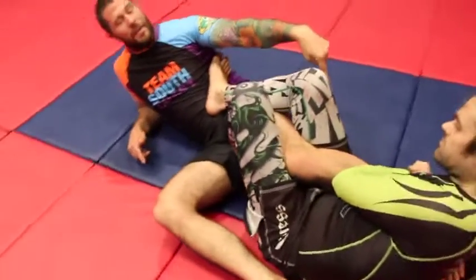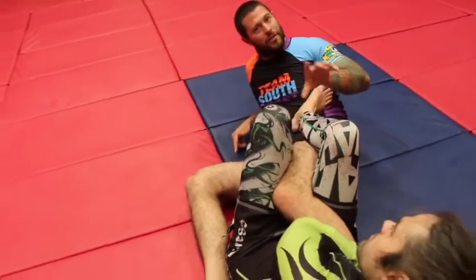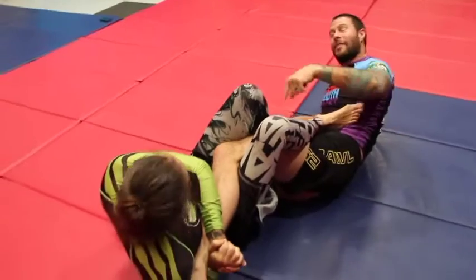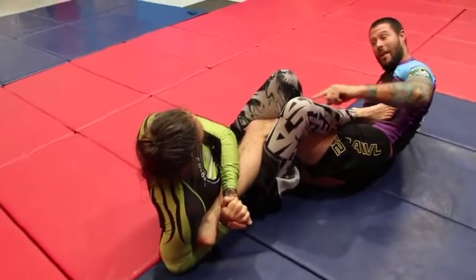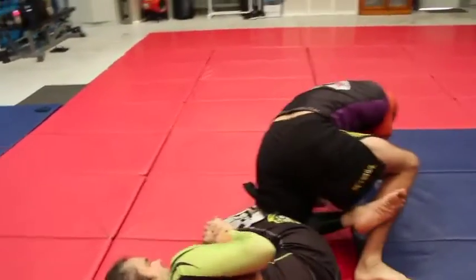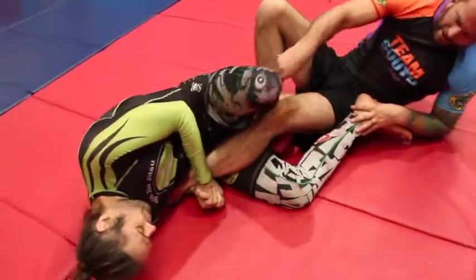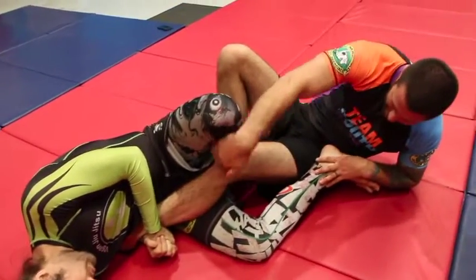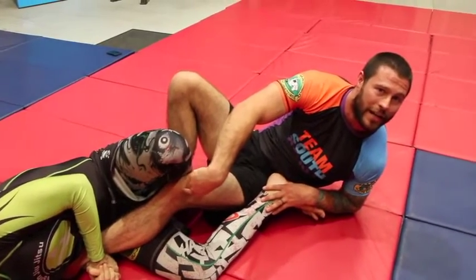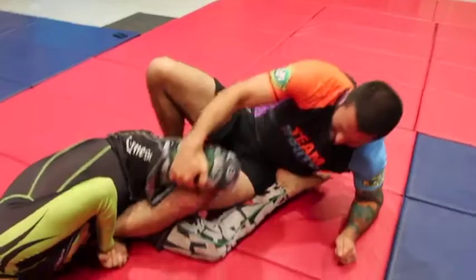So a lot of the time if he's got my heel here - and notice I said already got my heel - if he's already got my heel, the number one thing I need to try to do is go with it and push my knee through. So if I'm rolling with it and I can get my knee past his femur line here, then this will not break. Okay, hopefully. Fingers crossed.